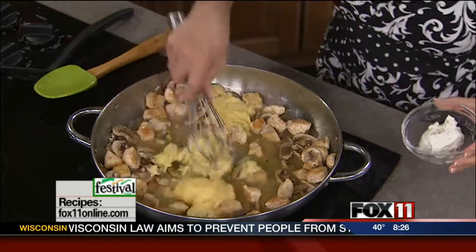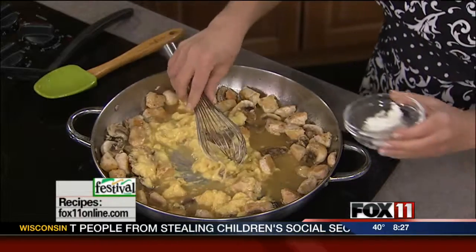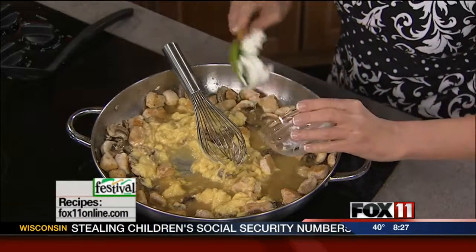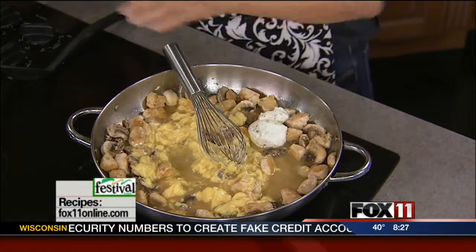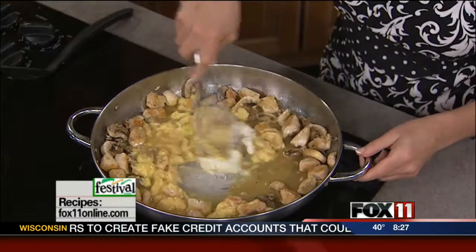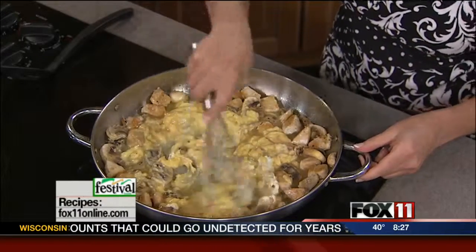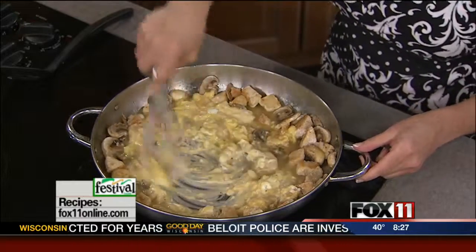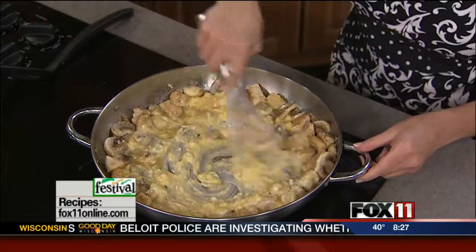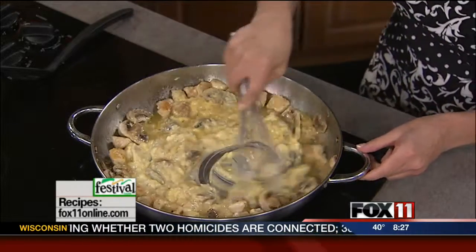And last, the secret ingredient — it's going to make a delicious creamy sauce. This is one container of onion cream cheese, so it's got like an onion and chive flavor. If you don't have that, you could use a little bit of softened regular cream cheese and add a little bit of onion powder or garlic powder. Maybe if you've got some fresh garlic or chives, you can make your own flavored cream cheese.